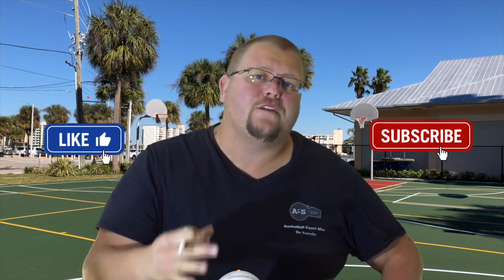Hello basketball coaches and basketball players. My name is Alan from Miles Basketball Training and today I'm going to talk to you about the different defenses that you can run if you're playing three on three basketball. Some of these are going to be zone defenses, some are going to be man-to-man defense, and I'm also going to show you a hybrid defense as well. So let's get down to the clipboard and check these out.